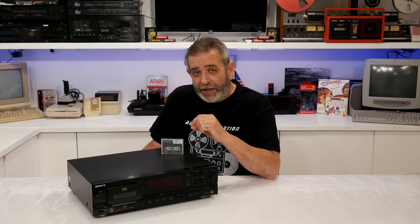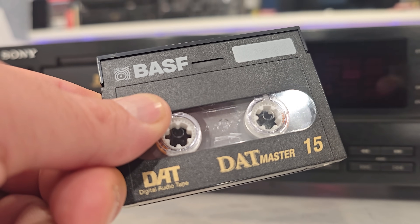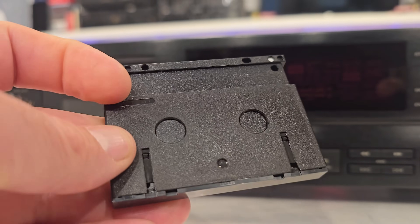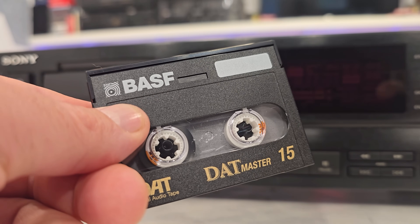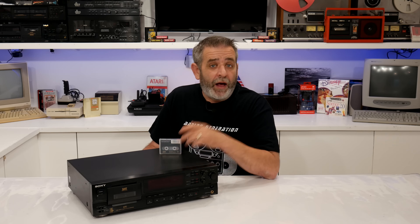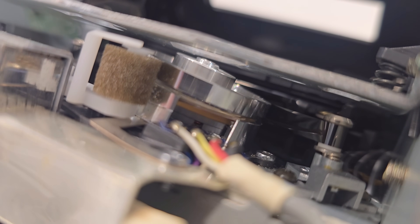So let's do a quick recap and break down DAT just a little bit. DAT stands for Digital Audio Tape. It was developed by Sony in 1987 and used a 4mm magnetic tape enclosed in a shell just a little bit bigger than a matchbox. It looks compact, but don't let the size fool you. Internally, it used helical scan technology, just like a VCR. The tape wraps around a spinning drum at a diagonal angle, letting it record very high frequency digital signals with extreme precision.